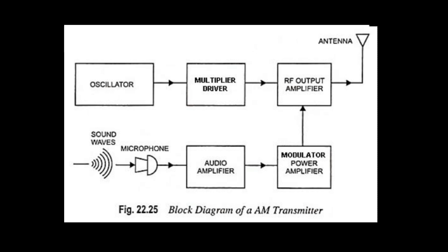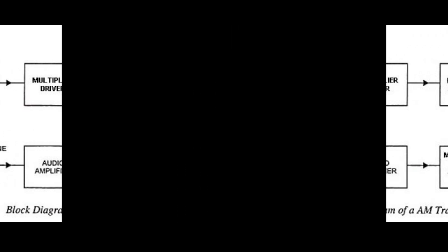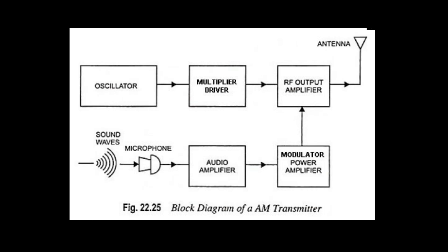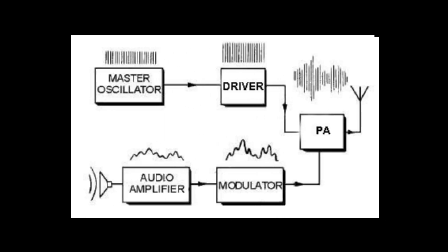Our 10-meter AM transmitter consists of an oscillator running at 7.25, 9.67, or 14.5 megahertz, which can be a VFO, or better yet, a VXO based on a crystal. We multiply these frequencies up to 29 megahertz. Then we amplify in the final to 20 to 40 watts out, depending on the tube we use and the transformer we have. So we have a constant carrier of 20 to 40 watts out of our junk box rig. The modulator consists of a microphone amplifier and audio power amplifier, resulting in a modulated waveform on 29 megahertz.